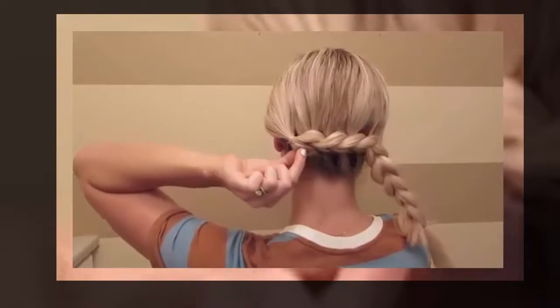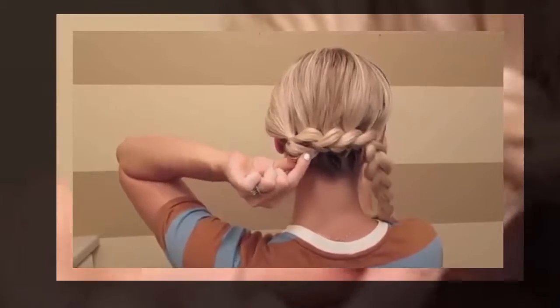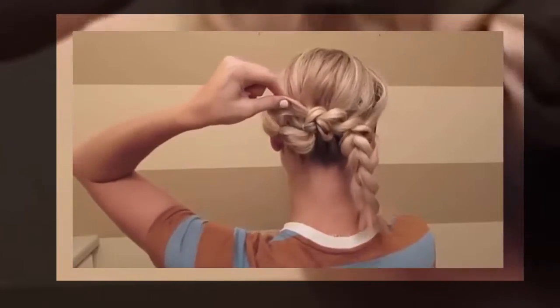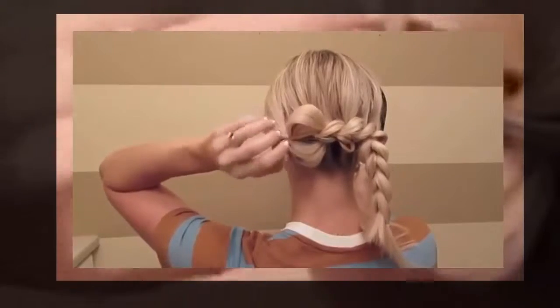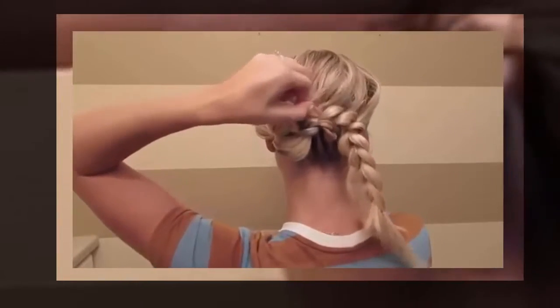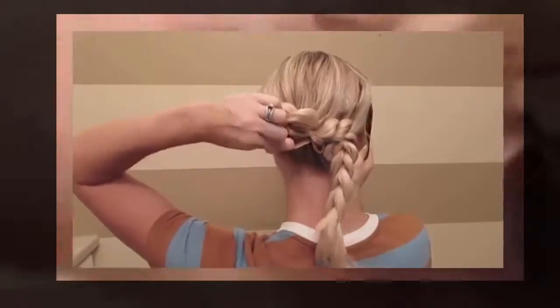Now we're going to go through and pull apart this braid — this is what makes it look so cool. I had to use one hand while doing the first couple of sections because I don't have a mirror to see the back of my head, so if you do have a mirror, I would recommend using that. It also helps if you don't tie your elastic super tight, because if you do them a little looser, your hair will just pull out easier.